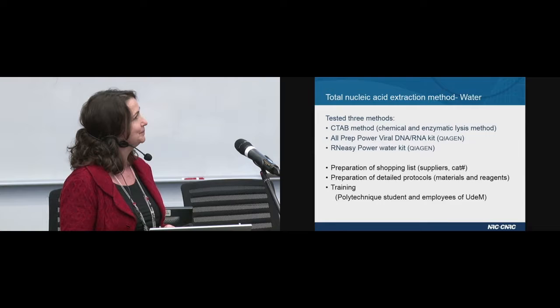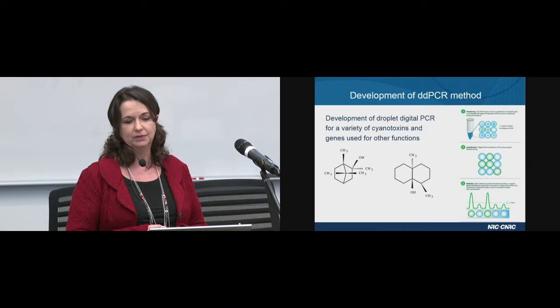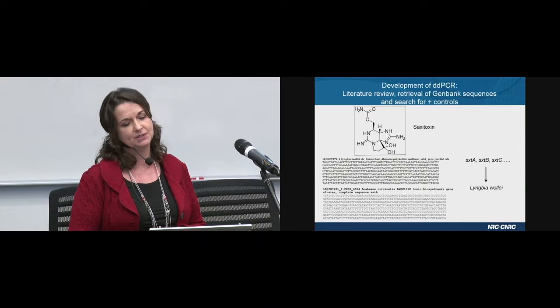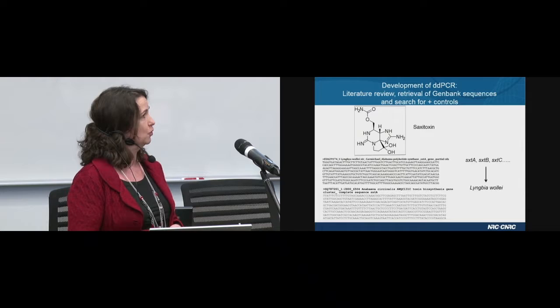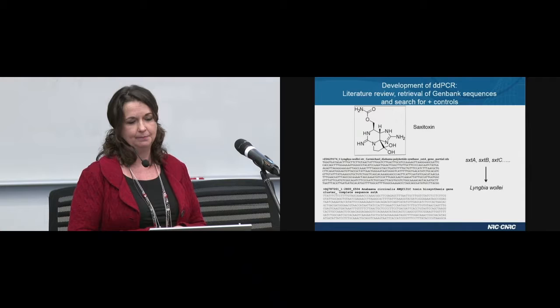A very important mandate of NRC is the development of the droplet digital PCR method to detect various cyanotoxins and also genes used for other functions. The preliminary work is humongous in order to develop this method, and this work was performed by my colleague Lucy Dupree. What she first did was a literature review to find out which primers were already available and had been designed by previous scientists.